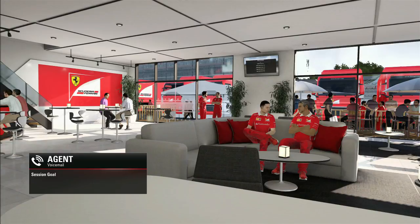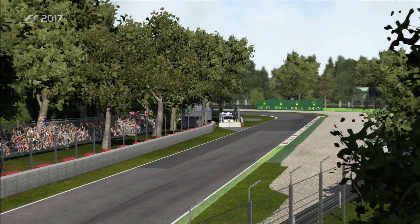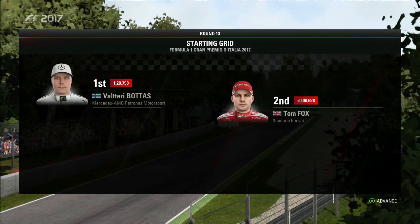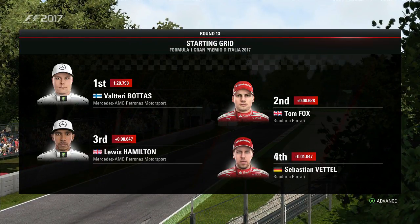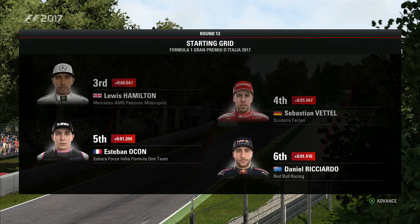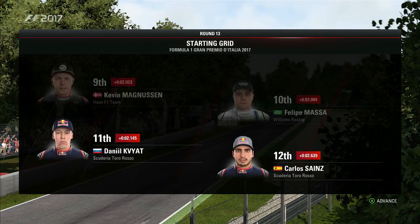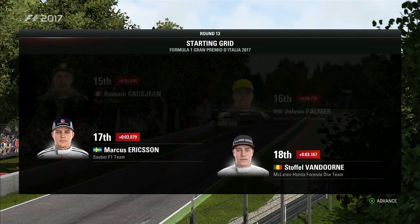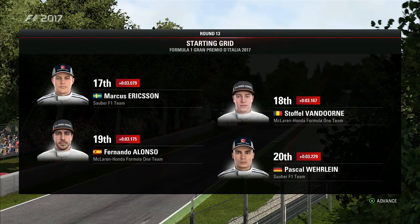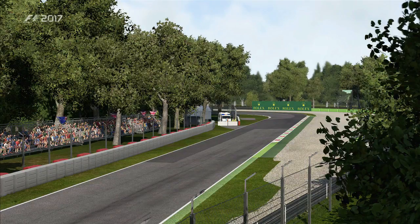Race objectives: beat Max Verstappen, probably finish on the podium, and stay ninth in the championship. Looking at the starting grid — Valtteri Bottas on pole, Ferrari alongside, then Hamilton, Vettel, Ocon, Ricciardo, Stroll, Hülkenberg, Magnussen, Massa, Kyviat, Sainz, Verstappen, Perez, Grosjean, Palmer, Ericsson, Vandoorne, Alonso, and Wehrlein completing the grid. With lights out just moments away, it's time to go down to the track.